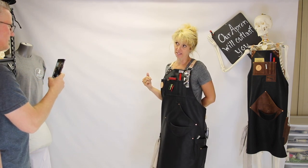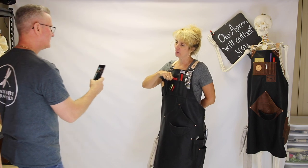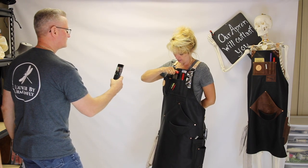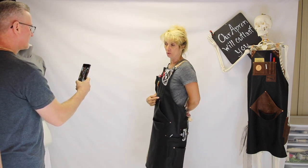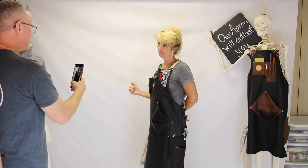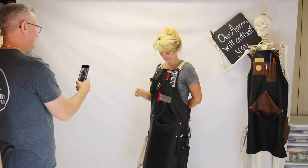There is a magnet on the front, and April saw this on another apron we made. She likes how that magnet captures the tool really tight into the pocket. She also wanted a second magnet down here — you can take that tool out and put another magnet in there too. Pretty cool.